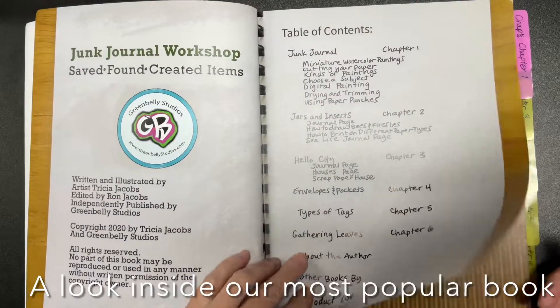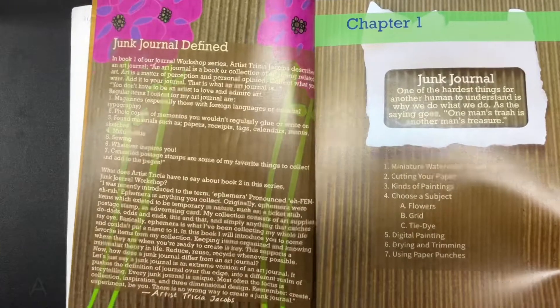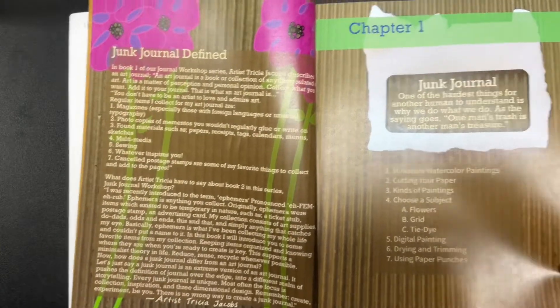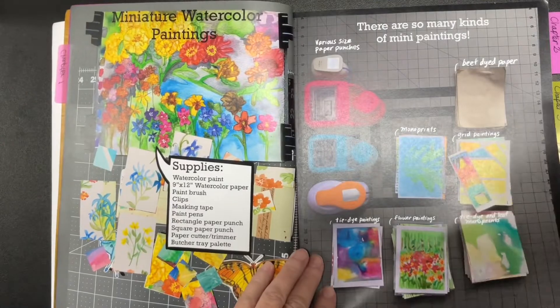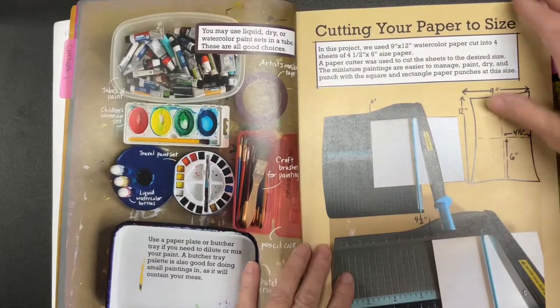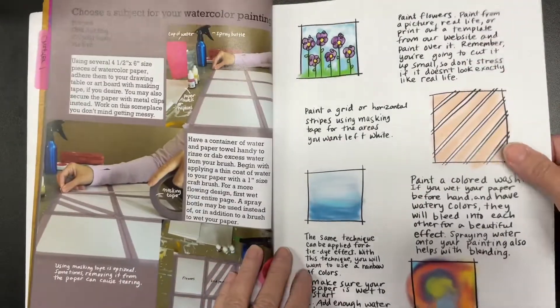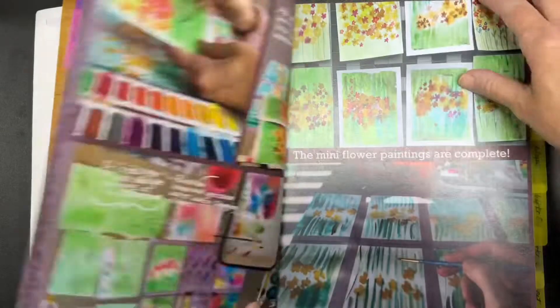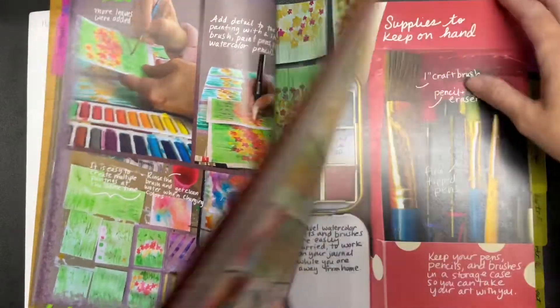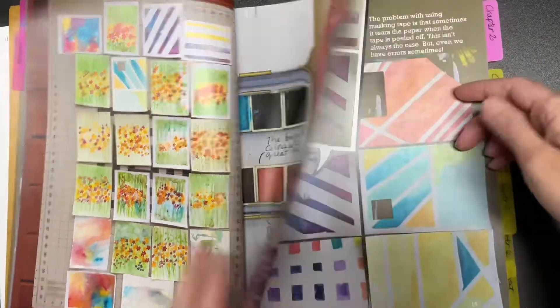I was recently introduced to the term ephemera. Originally, ephemera were items which existed to be temporary in nature, such as a ticket stub, postage stamp, or an advertising card. My collection consists of art supplies, doodads, odds and ends, this and that, and simply anything that catches my eye. Basically, ephemera is what I've been collecting my whole life and couldn't put a name to it.